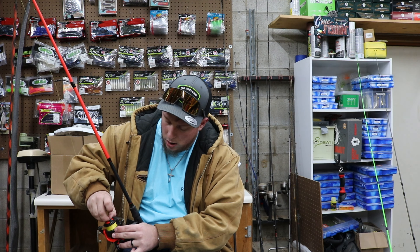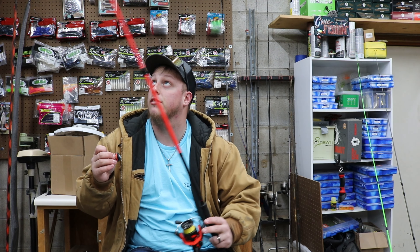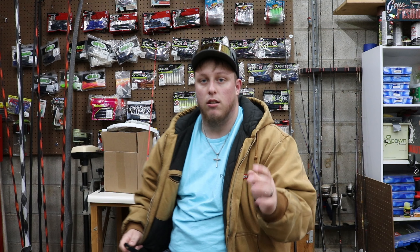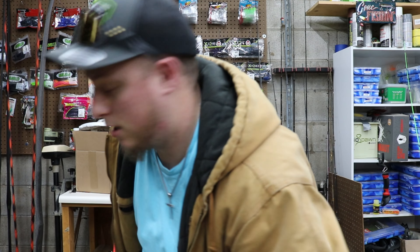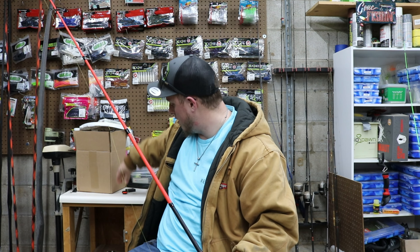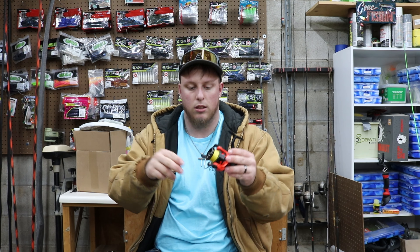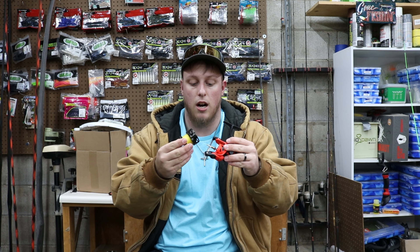Now let's get into cleaning — it's very simple, I'll walk you guys through it. This is still rigged up; you can take the line off if you'd like, I'm not going to just for ease. So you take the drag off, you loosen up the drag all the way and then once you do that it should just pop right off. Alright guys, sorry about that — my camera just died.